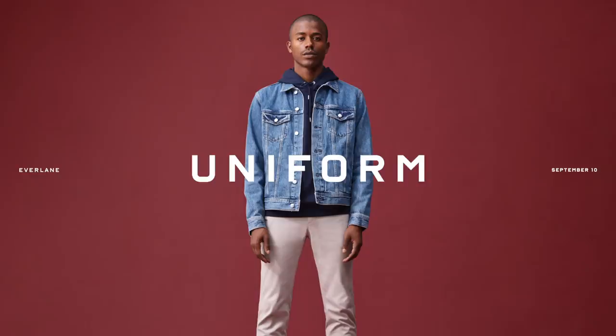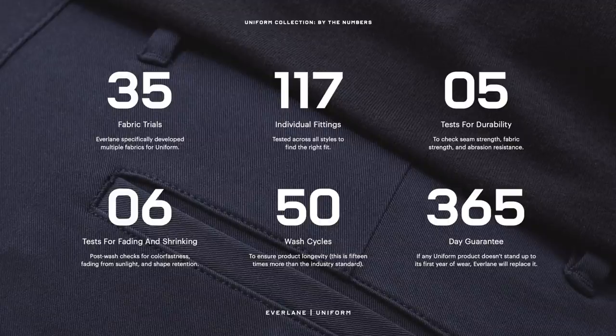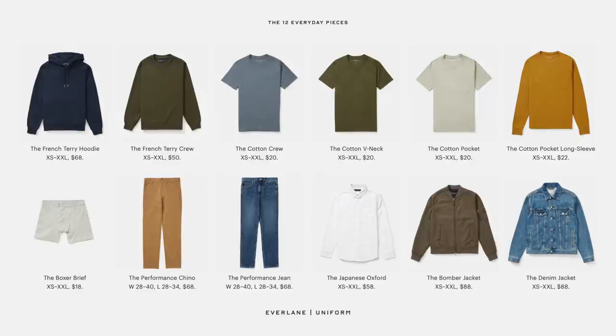Everlane just released their uniform collection — it consists of 12 super simple everyday pieces with a 365-day guarantee. What that means is these 12 particular items are going to last you all year round. They wash well, they wear down well, and the uniform collection from Everlane is just all timeless, classic, essential pieces that I firmly believe everyone should have in their wardrobe. This collection is perfect for anyone going back to school, wanting to redo their wardrobe, or looking for a fresh start in their closet.